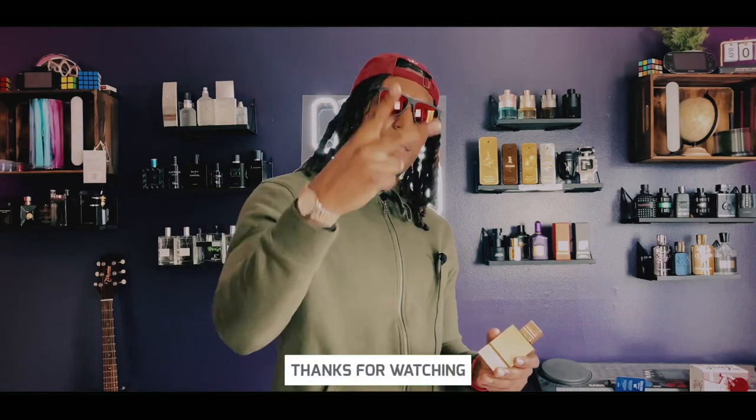Like, comment, and subscribe if you like this before-you-buy content. I'm Big Boss and I'm out.